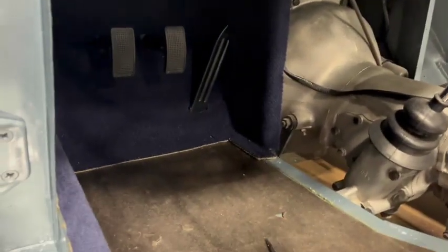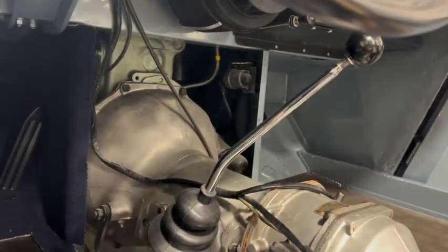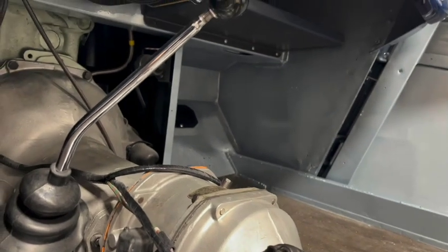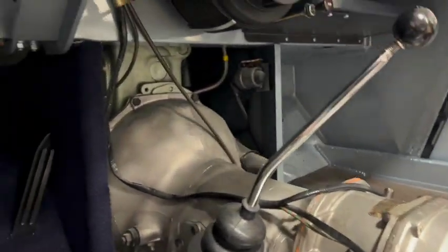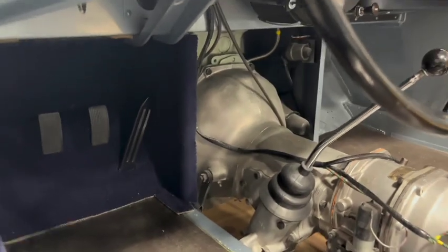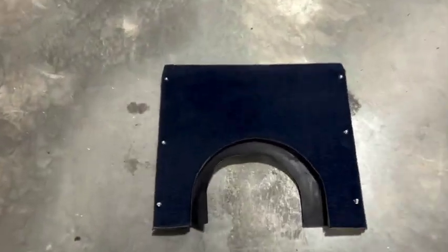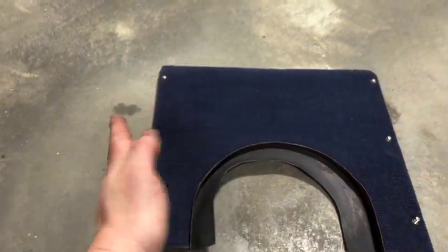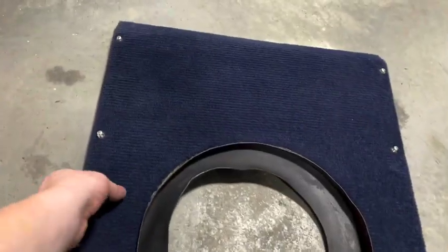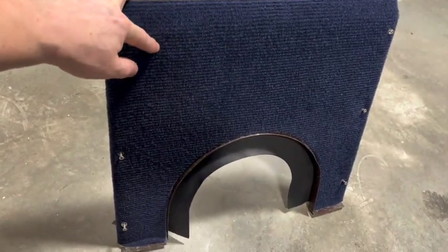Now I can do the other side identically: same process — sound deadening material first, then the quarter-inch jute, then the carpet, putting the sill in first and then the toe board carpet. Then once those pieces are in I can fit the bell housing cover panel, which I've already pre-trimmed. This is the BN1 style, which is just a flat plate — BN2s were more curved and wrapped around the sides, but BN1s did not. It's just covered in quarter-inch jute, and I used a bit of that sound deadening stuff under here as well, then a layer of quarter-inch jute wrapping around all the sides.